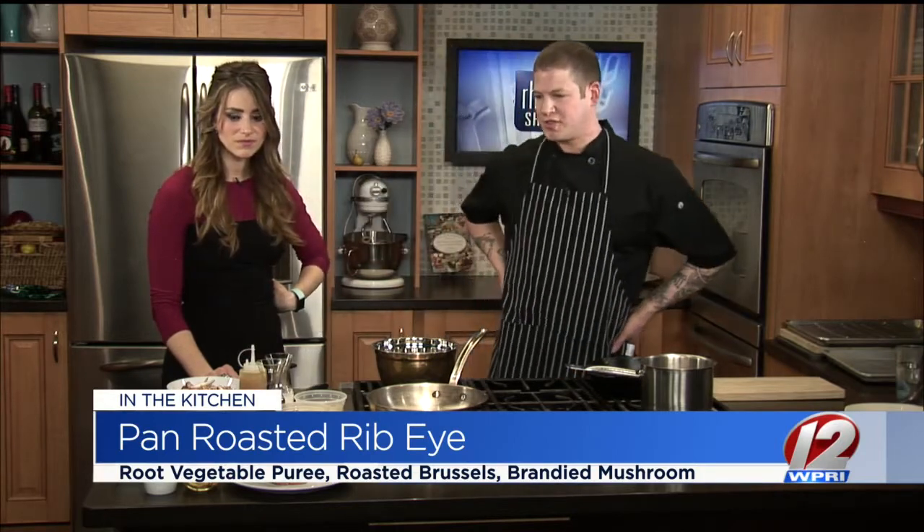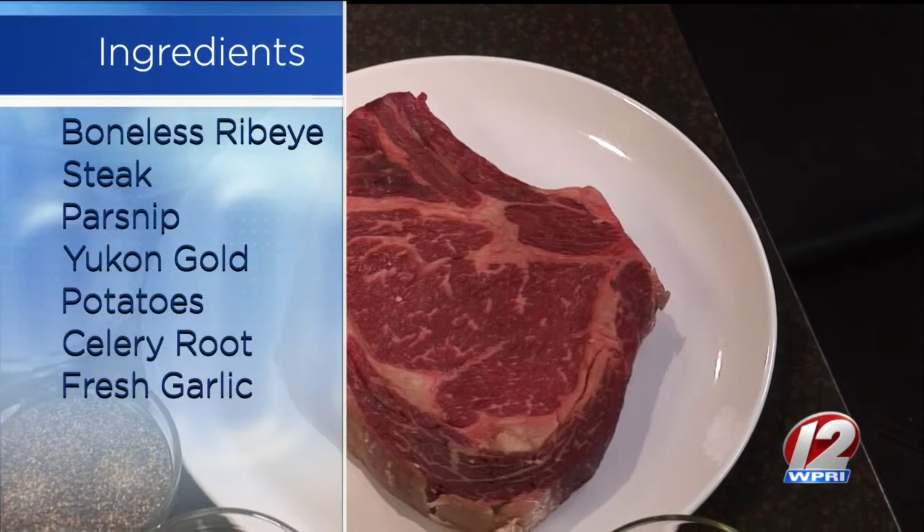What are you making? Today we have a pan-roasted ribeye with a root vegetable puree and a wild mushroom sauce that's going to have some nice brandy in there — it's going to be delicious.